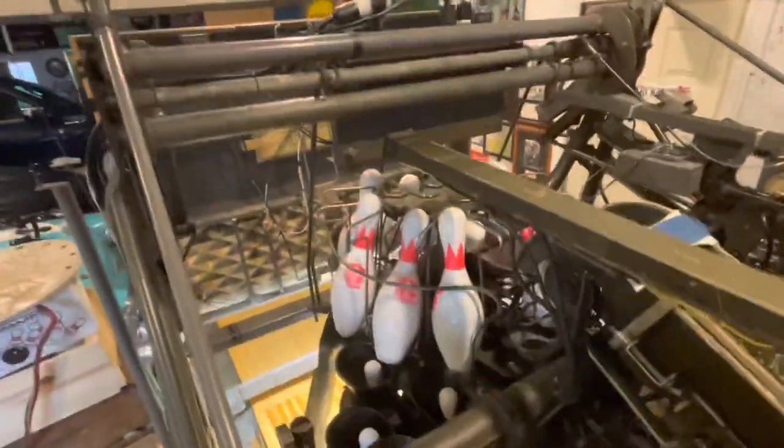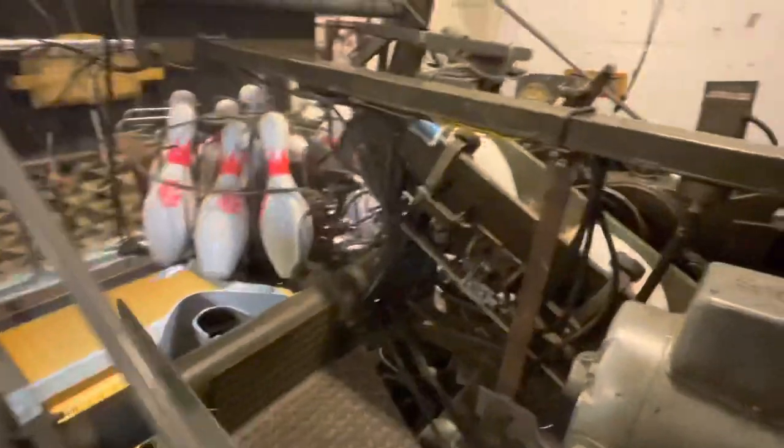Very nice — he just picked up the big split, 6-7-10 I believe. He's going to bowl here, and you can see how the ball return works. The ball goes in between — these are the lift rods right here. There's a split ball eliminator right here that helps get the ball into the lift rods.